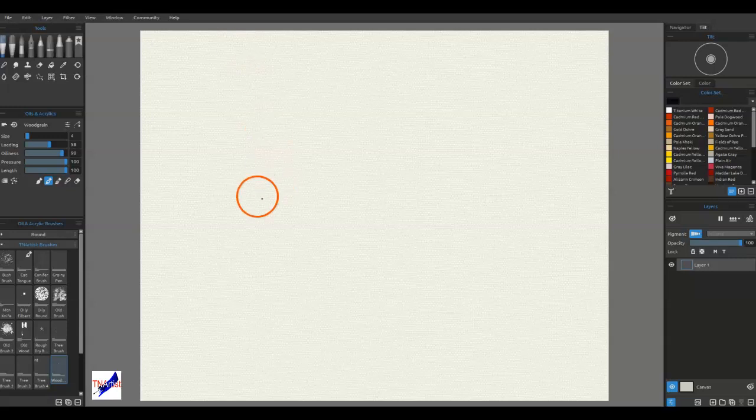We're going with a not-too-difficult design and painting so you have the ability to just play around and make it your own. I've got my normal 8x10 canvas at 150 dpi because I can then nanopixel export that up to a large enough size to make prints. I have the oil paint set with a few extras I've added in — like gray lilac, fields of rye, and pale khaki — colors of the year from Sherwin-Williams or Pantone. I added them to my palette because I like them and use them in personal work.